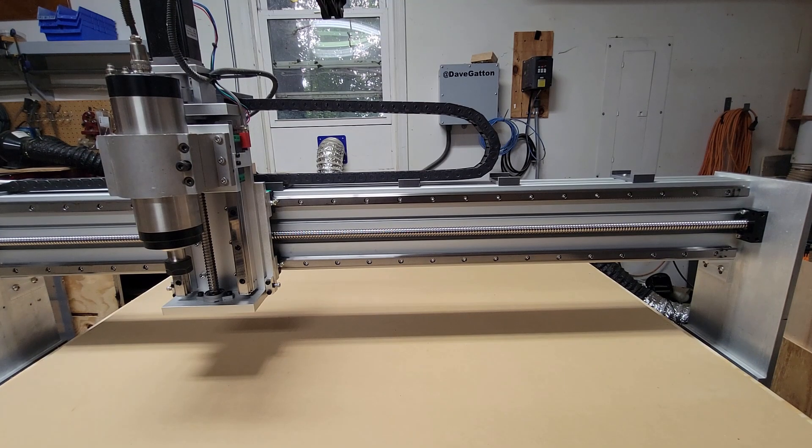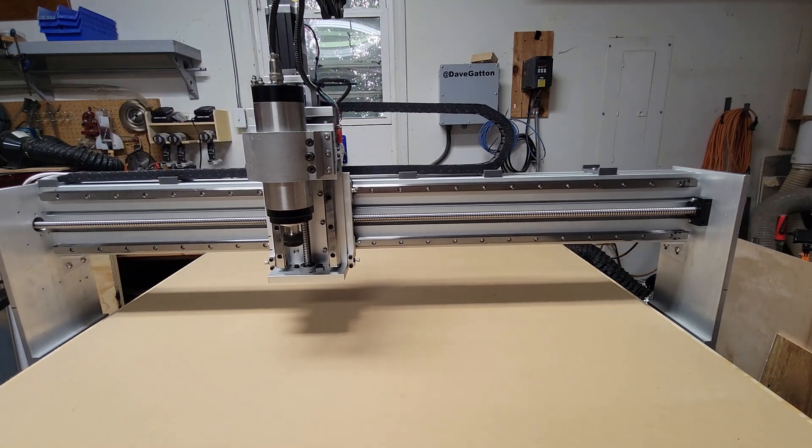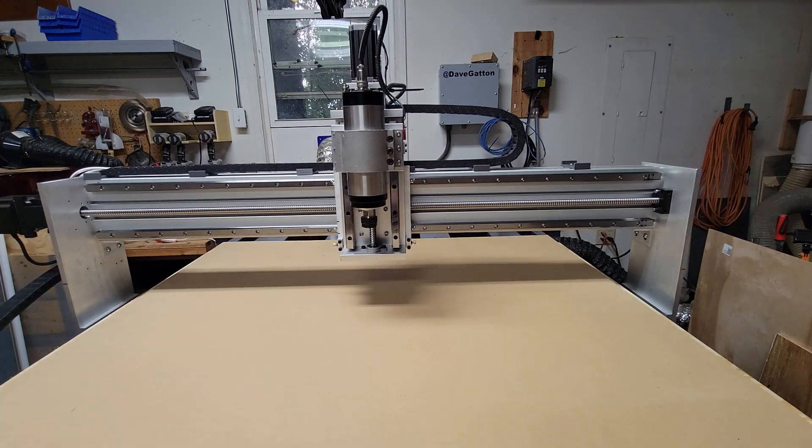They are doing a monthly showcase where you can submit a video and get a chance to win a Masso G3 touch controller valued at $1,500. How awesome is that? So this video that you've been watching is going to be my entry into the Masso Maker Showcase.